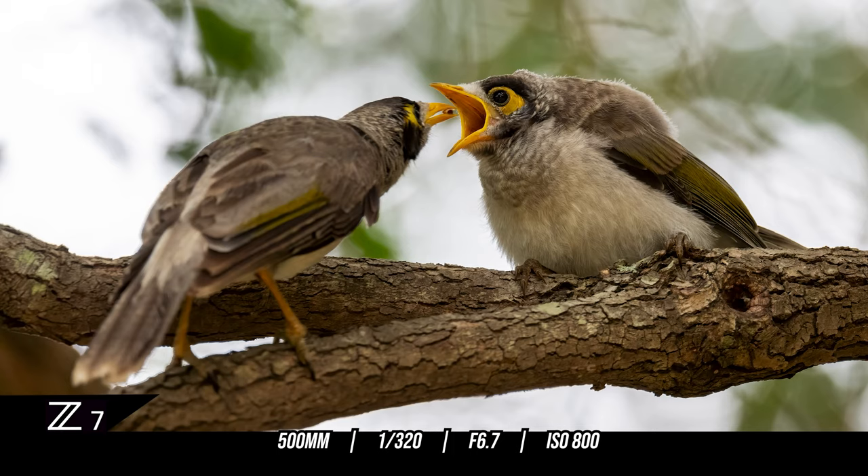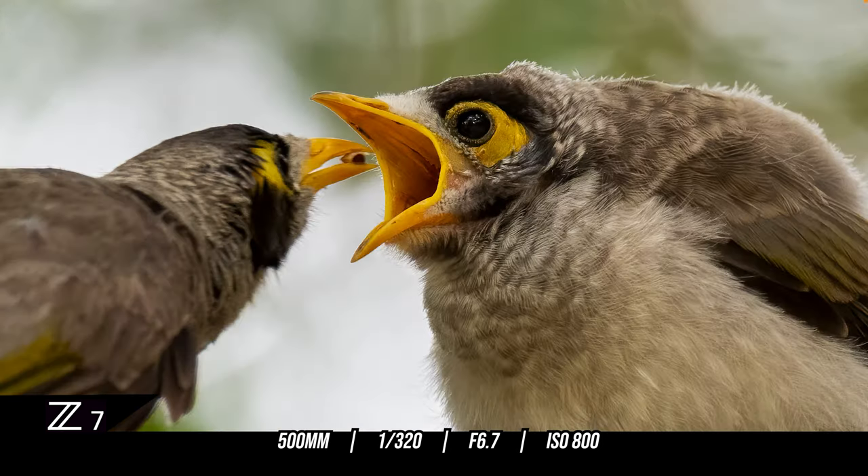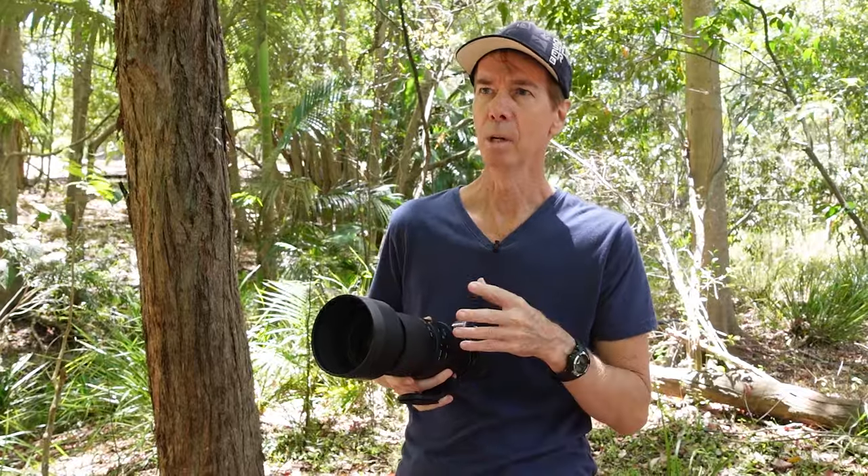I got this shot of a little tiny baby minor bird — this little fluff ball is screaming for one of the adult minor birds to come down and feed it. Have a look at the sharpness of this shot. Now that really is impressive for a lens like this, where you've got a variable aperture and for the price.